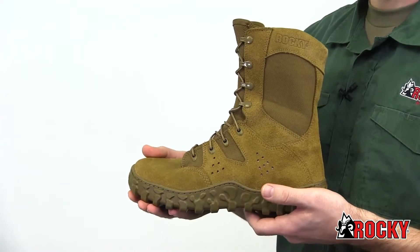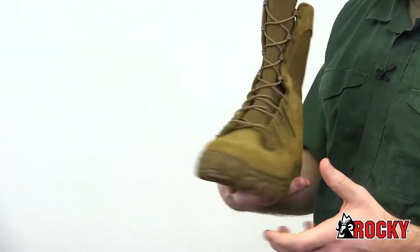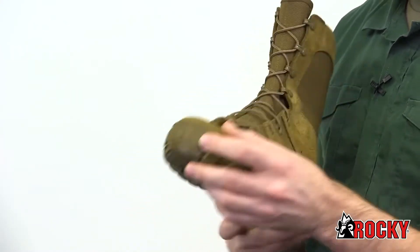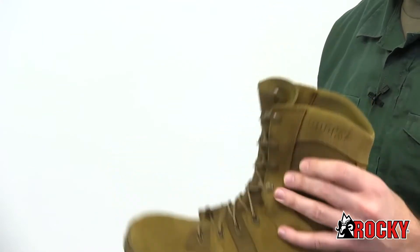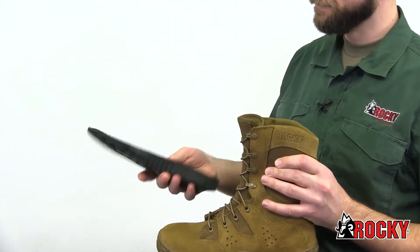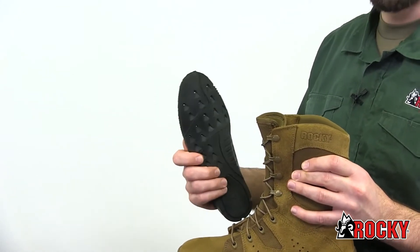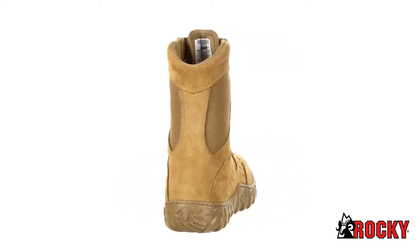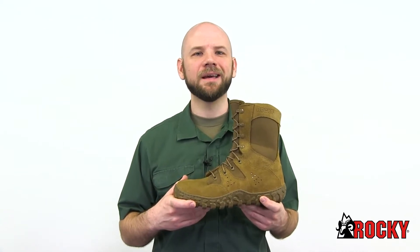The durable triple-stitch seams hold the boot together through the roughest environments. The proprietary cupped Vibram outsole is glued and stitched to the boot to prevent blowouts, while the roll-stop ankle stability reduces ankle injuries. The Rocky Airport footbed cushions your foot with perforations for airflow. An Aegis microbe shield on the footbed helps fight odor and bacteria. The fiberglass shank supports the arch of your foot with every step.